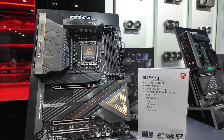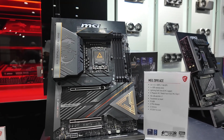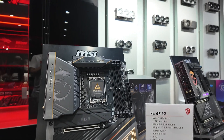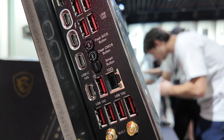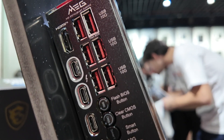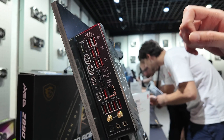Up at the MEG range at the high end we have the new Ace, and this thing is incredible. It has 24+1+2 power phases, so lots of power for the VRMs, even though the new CPUs aren't going to be that power hungry — but an incredible rear I/O panel as well. Four Type-C ports with Thunderbolt 4 support. I love those round buttons for the USB BIOS flashback and the CMOS clear button, as well as the smart button. Lots and lots of high-end features on this board.